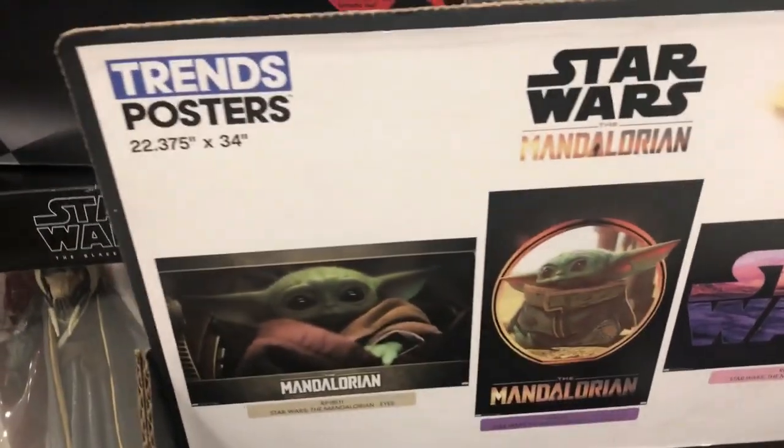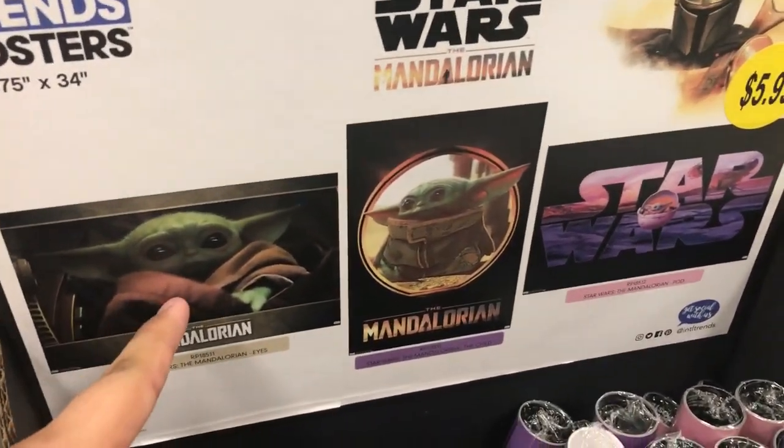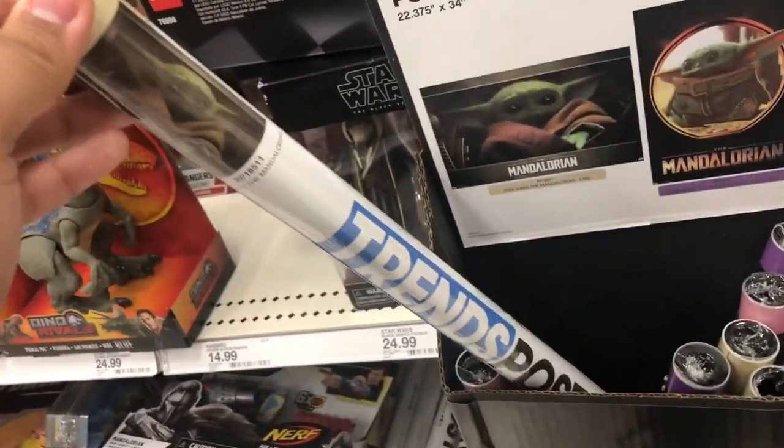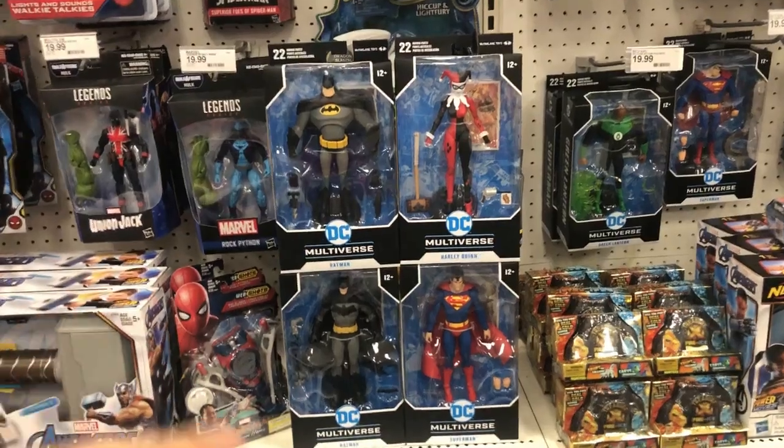Look what I found — I found posters for Baby Yoda. I really want to buy this one right here. Nope, there it is — six bucks. I think I might pick it up. Hey guys, it's Santa Bricks.